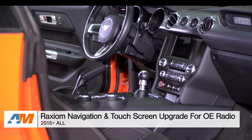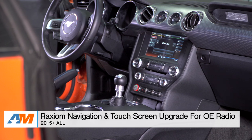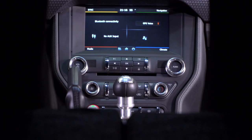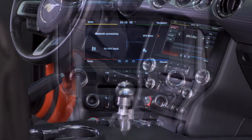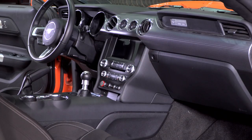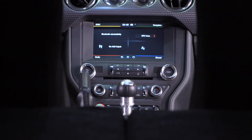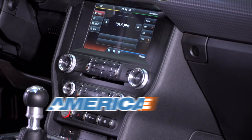Wrapping things up here with the Raxiom Navigation and Touchscreen Upgrade — this unit has quite a few capabilities like HDMI mirroring and Bluetooth. It's a full GPS navigation unit that works for both sync and non-sync cars and maintains all of the sync functions. There's a lot to look at with this unit, so I suggest you check it out more online for yourself right here at americanmuscle.com.